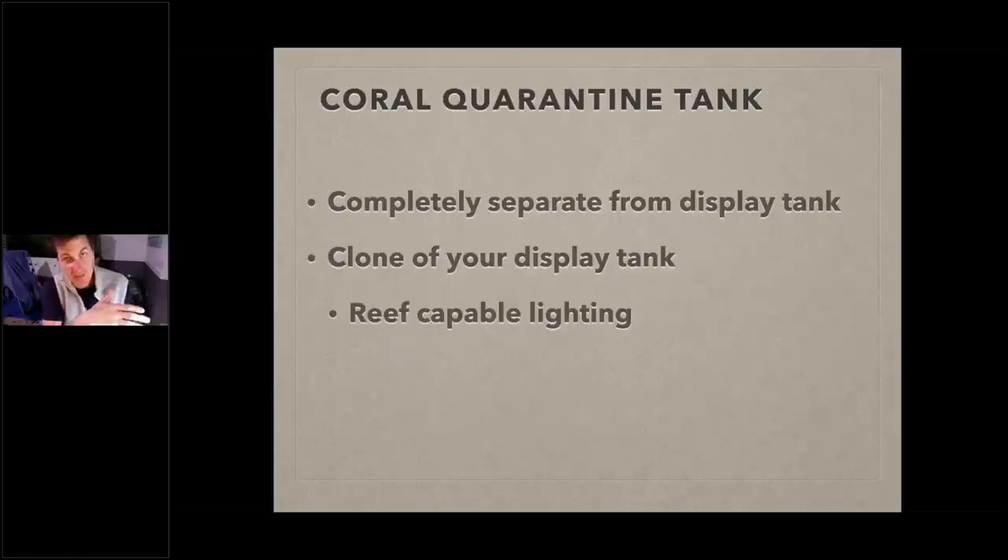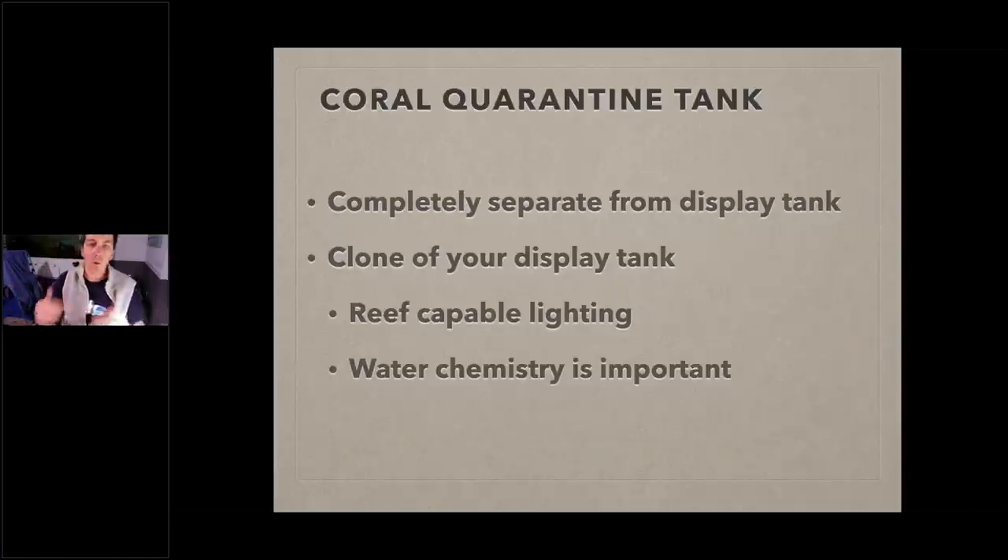If you're running LEDs, run the same LED on your coral quarantine tank. If you're running T5s, run the same color temperatures of bulbs — not necessarily the same number, but the same types. So if you have an eight-bulb setup on your display, a two-bulb setup on your quarantine with matching bulb types works. That way, when you take a coral out of quarantine and put it in your display tank, the lighting is the same — no acclimation needed.